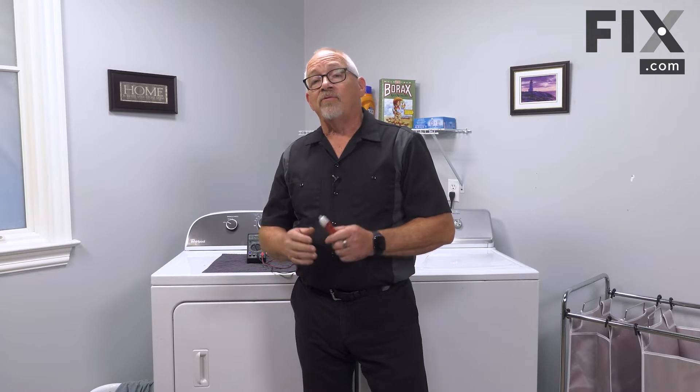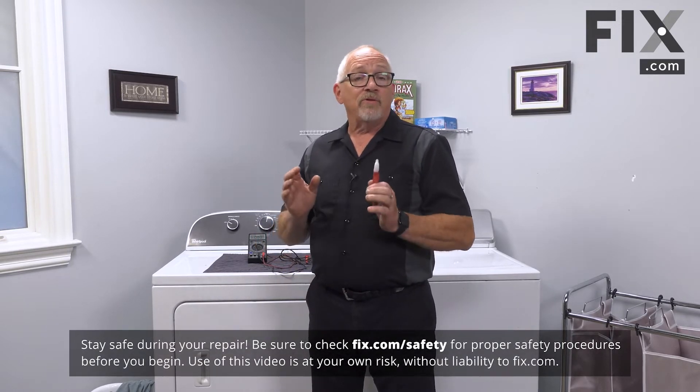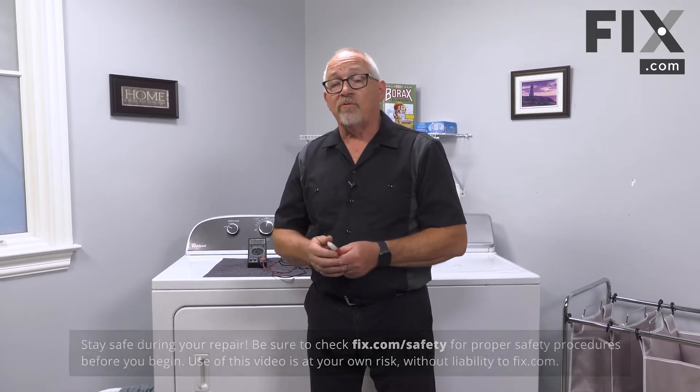A real common complaint we see as a servicer for your dryer is the dryer just won't start, and there are a few things that can cause that. It could be something as simple as your power supply is not right. If I was to come into your home, the first thing I'm going to check is to make sure that your breakers are turned on, or if you have fuses, that your fuses are good.